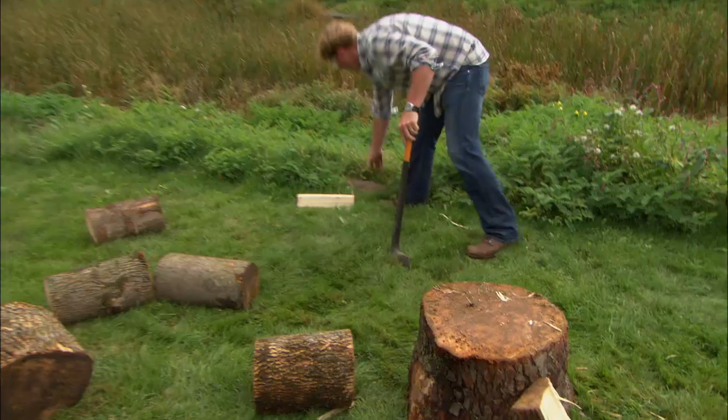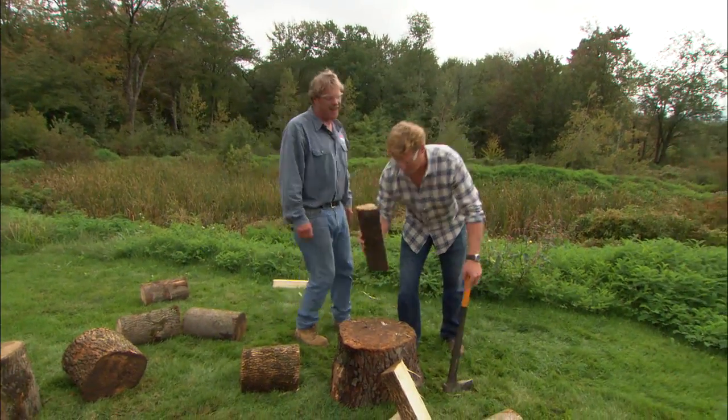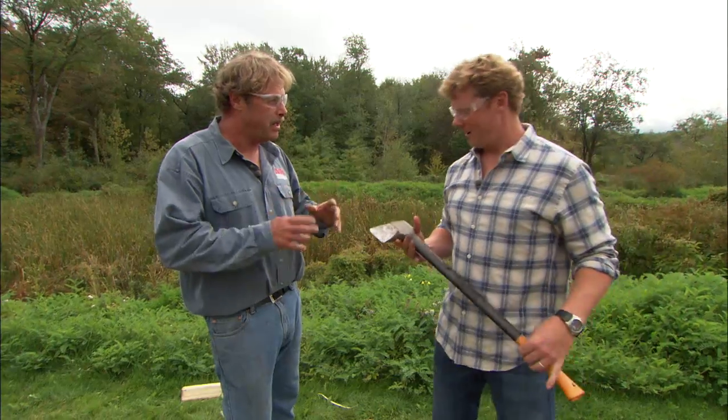How are you making out, Kev? I'm making out all right. I actually like chopping wood, but I don't like picking it up. It seems like I spend more time picking it up and stacking it than I do actually splitting it. Well, we might have a way to help you out. We got a viewer tip from Bruce in Rochester, New York on a way to keep you from spending all your time chasing the wood.